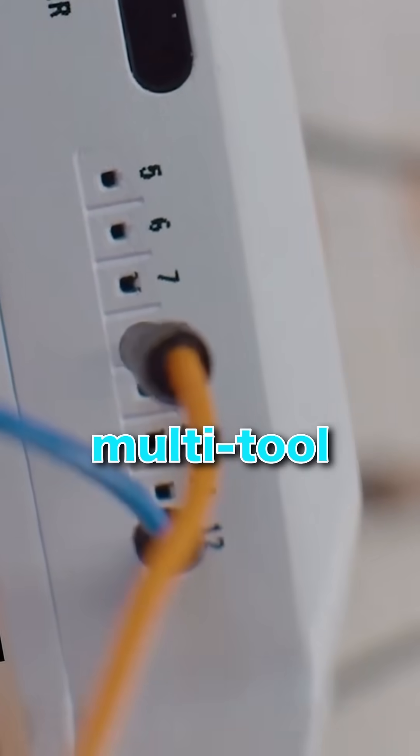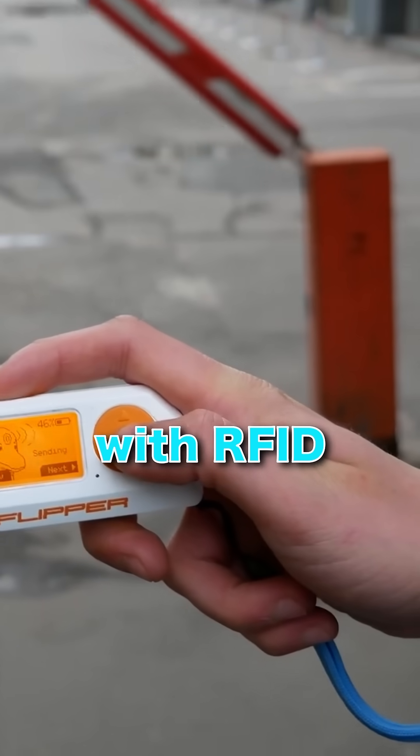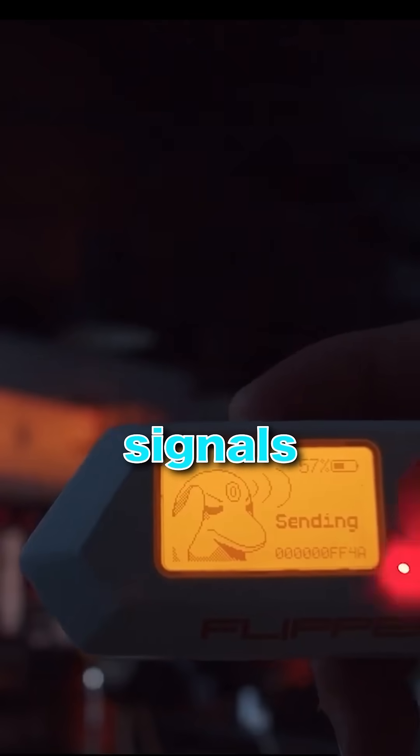The Flipper Zero is essentially a multi-tool for cybersecurity professionals, ethical hackers, and tech lovers. It can scan and interact with RFID, NFC, infrared signals, and even wireless networks.